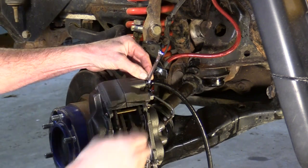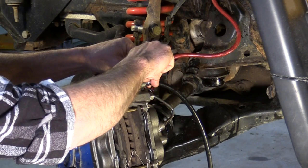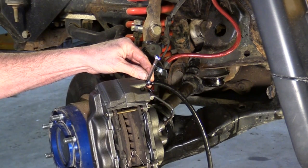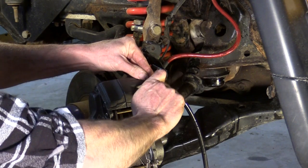Now we have to bleed the air and all of the old fluid out of the system. Key on. Holding to the floor.